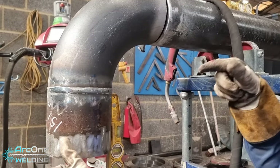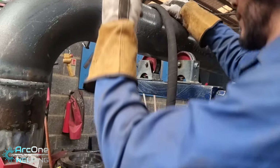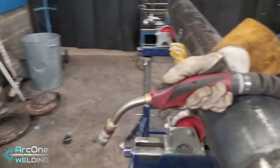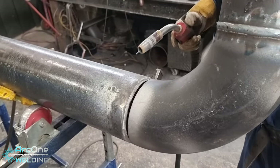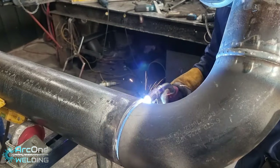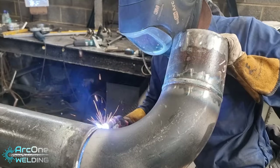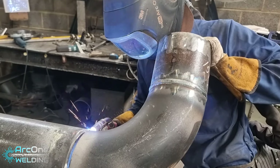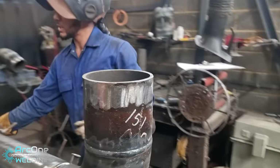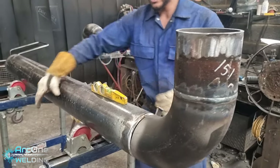A little bit left. I like to weld with gravity, so I'm going to squeeze this pipe in and rotate it and use gravity to help me with my roof. Just like that, the first piece is tacked up — or mostly tacked up, I should say. Let's have a double check.